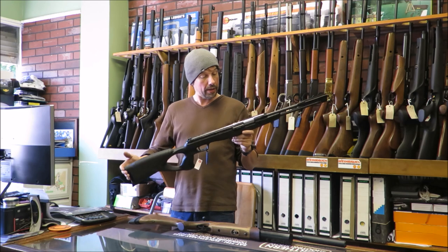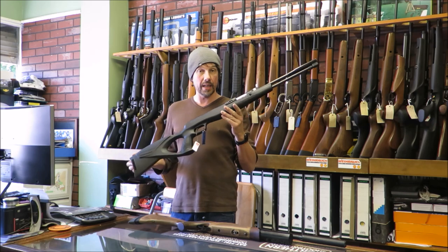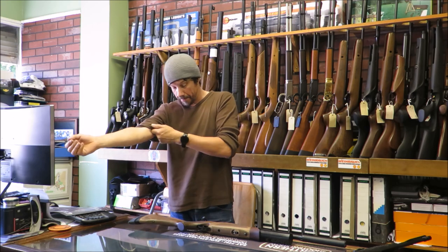Overall, I think that's a nice addition to the Walther stable — that's the LGU Varmint, and it's in stock. Last but not least, the really important one, which is the new BSA R10 SE.